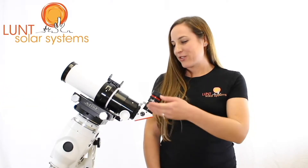Hi, I'm Faye Roman, your Lunt Solar Systems customer service representative. I'm standing here with the Lunt Solar LS60 tilt telescope. I have it here with the B1200 Crayford focuser and your sole searcher.